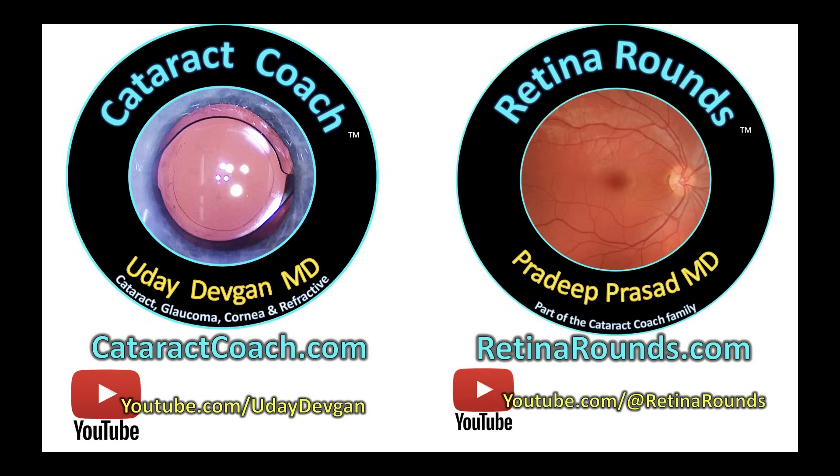Remember to check out Retina Rounds, our sister channel — I promise you're going to love it. There's also a Retina Rounds podcast, which is amazing.